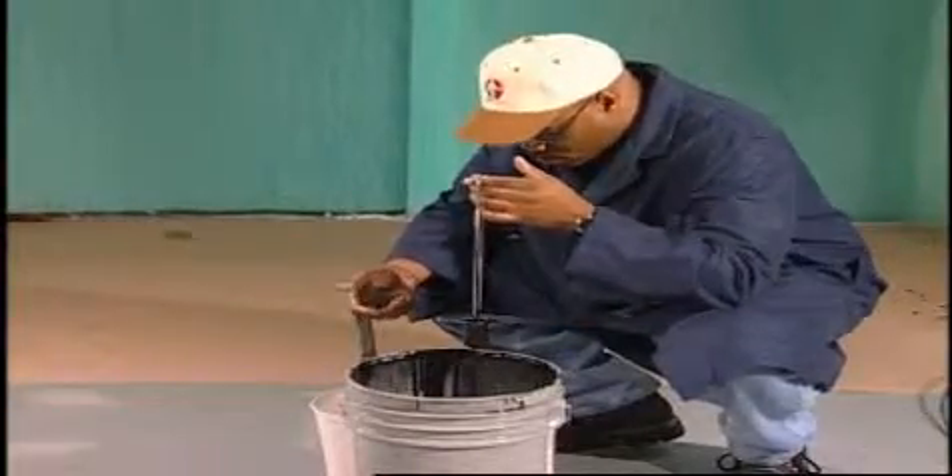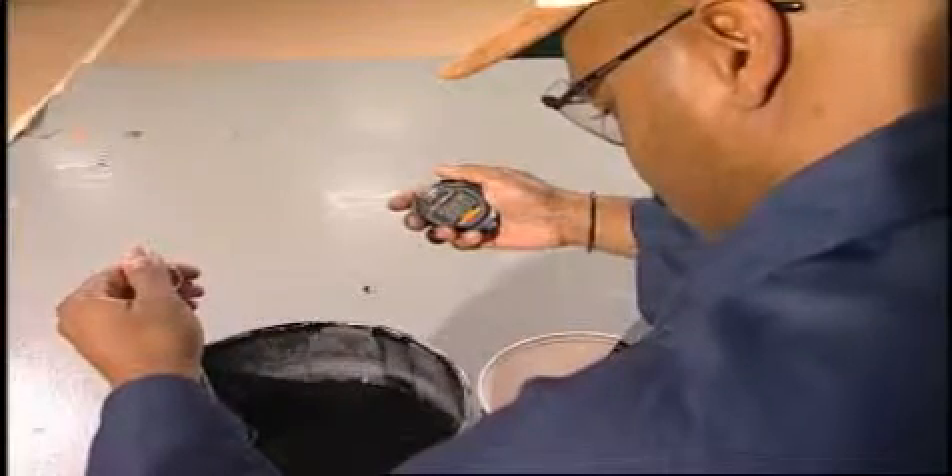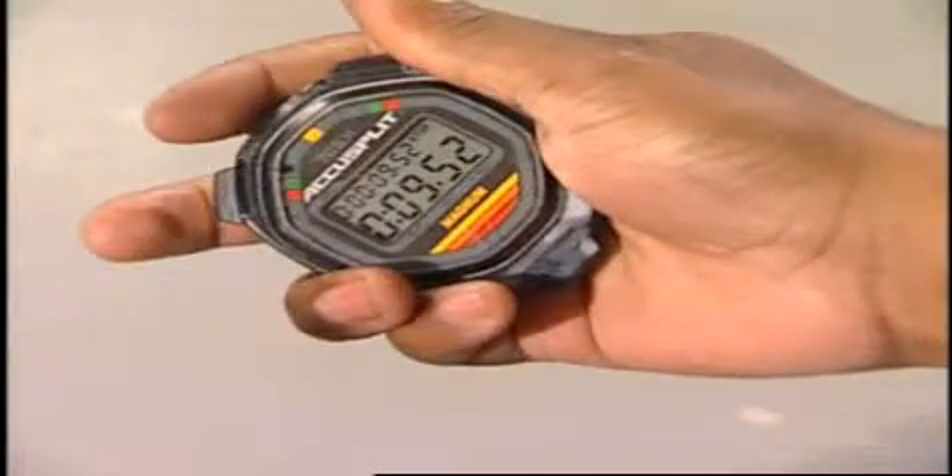The viscosity test requires a viscosity cup and a stopwatch. If the viscosity is too high or too low, contact the material supplier.